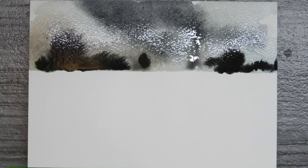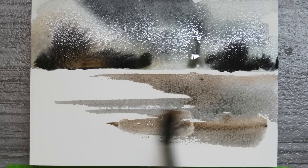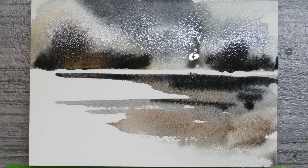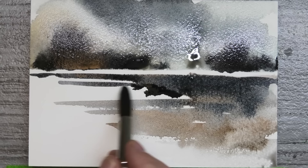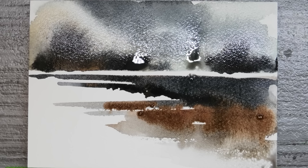Straight into the wet, a really nice thick consistency of Payne's gray — these could be some trees in the distance, who knows. With quick broad strokes I'm just mixing on the paper some of the Payne's gray with the burnt sienna, leaving lots of nice little white gaps. This is a great exercise in dropping in stronger and weaker consistencies of paint. A nice thick blob of burnt sienna here — you could use any color. All of this stage is wet-in-wet, with clean water just to help the paint flow.